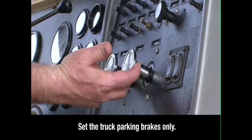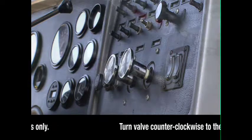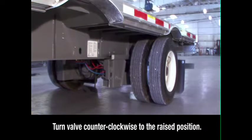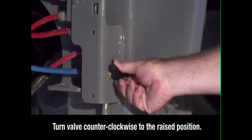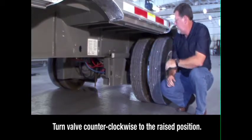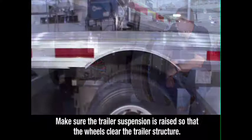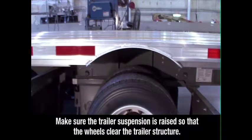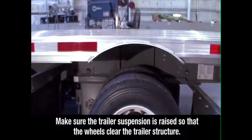Keeping the engine running and in neutral, set the brakes for the truck only, then exit the cab. Locate the brake lock air spring inflate valve on the driver's side in front of the sliding axle, below the round quick draw knob. Turn the valve counter clockwise to the raised position. This locks the sliding axle in place and raises the suspension. Visually check to make sure the trailer suspension is raised so that the wheels clear the trailer structure when the axle is repositioned.